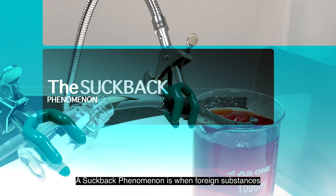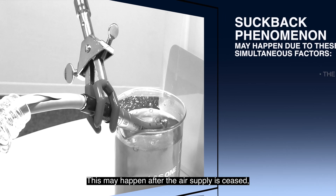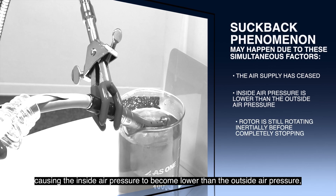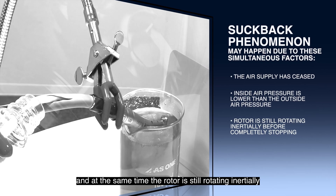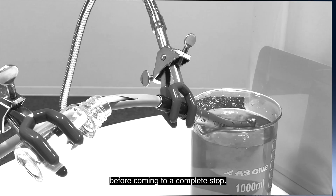A suckback phenomenon is when foreign substances are drawn into the head of the turbine for a very short time after you release the foot pedal. This may happen after the air supply is ceased, causing the inside air pressure to become lower than the outside air pressure. And at the same time, the rotor is still rotating inertially before coming to a complete stop.